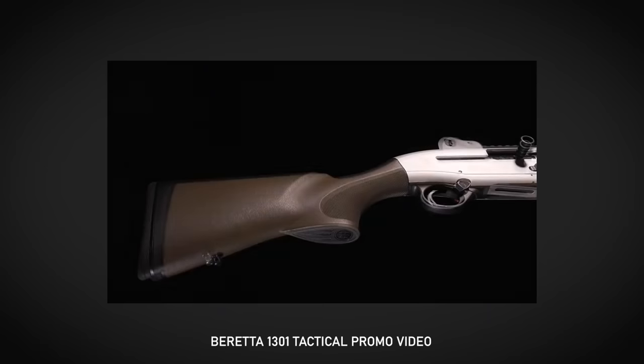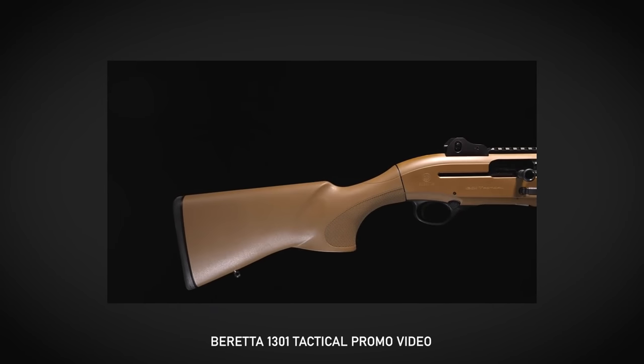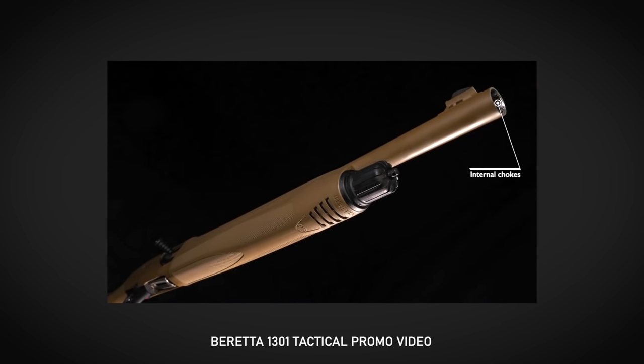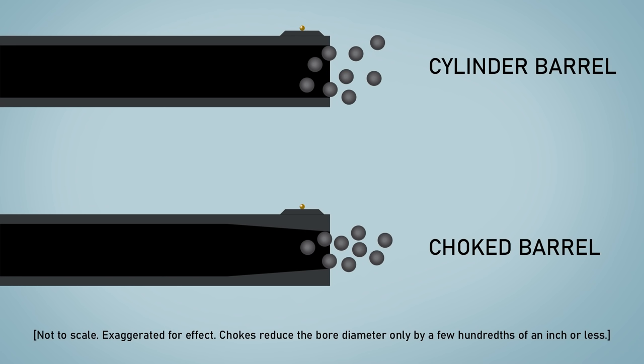Most shotguns made for defensive use or for law enforcement have what is called a cylinder bore or open choke. That just means the inner walls of the barrel are straight all the way down. If your shotgun has an 18 to 20 inch barrel, it's probably a cylinder bore. There are exceptions like the newer version of the Beretta 1301 Tactical, which is threaded at the inside of the muzzle to accept screw-in choke tubes. Some shorter barrels even come with a fixed choke. A choke simply means the inner walls of the last couple of inches of the barrel are tapered inward slightly, which funnels and constricts the shot as it exits the barrel to give you a tighter and denser pattern on target.